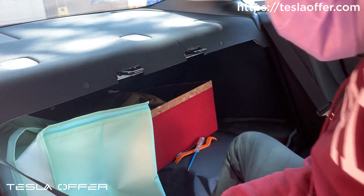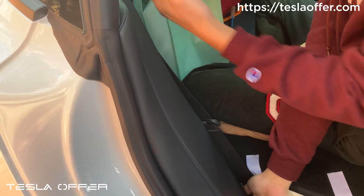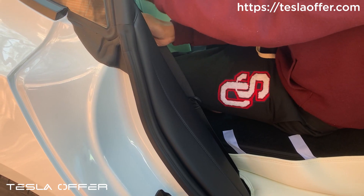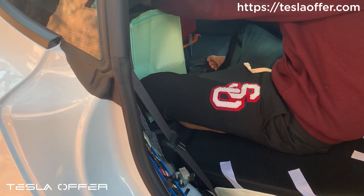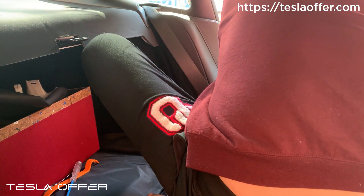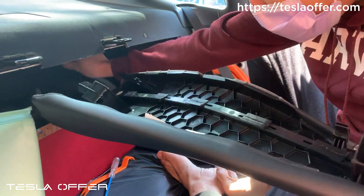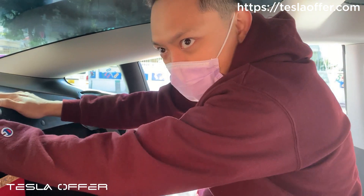To install the rear speaker, we need to remove some components. The first thing is this cushion piece — access from below first to loosen it up, you'll hear a click, and then just pull it outward. Do it on both sides. Then we need to remove this piece, this piece, and this piece, before we take out the main piece.